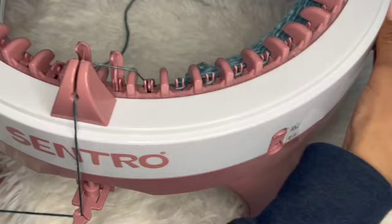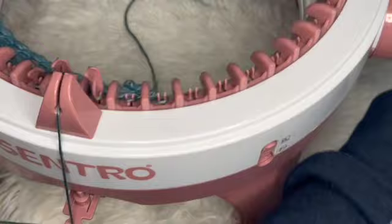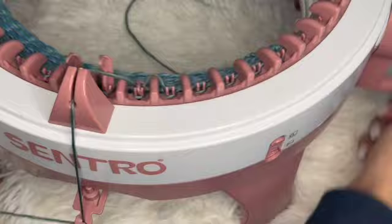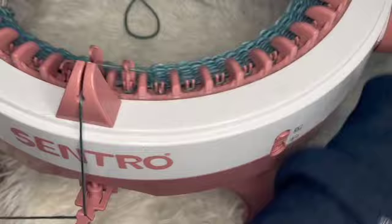If you're making this right now, comment what color you're doing — I really want to know! There are so many color combinations you can do with these jumpers. I definitely want to do a color-block version where the sleeves and body are different colors. This is how it's looking after 13 rows — still quite a ways to go.